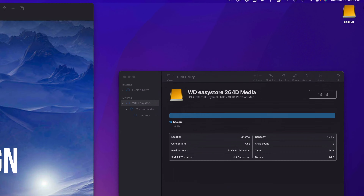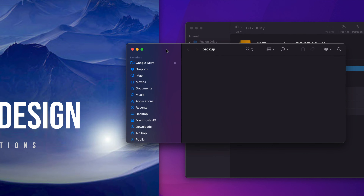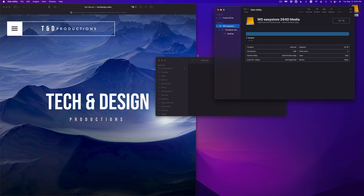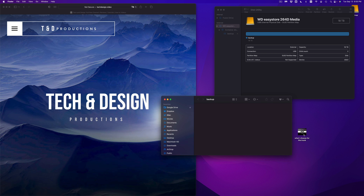Once it's done it should show up in Finder and you should also see it on your desktop — it's now named Backup. I can double-click on it to open it up and right here I can drag and drop anything into it. This is the most simple way you can use your external hard drive — just drag and drop your files here. If you have files taking up space on your Mac and you just want to move them to your external hard drive, just format it and drag and drop. For example, I have a video here — this could be any type of document or folder.